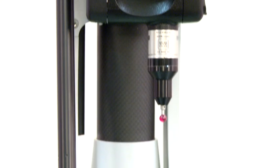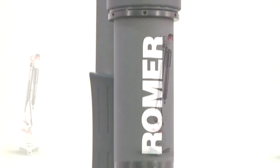The Rahmer Absolute Arm with six movement axes is a portable 3D metrology tool with a measurement volume of up to 4.5 meters.